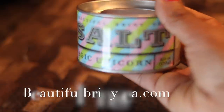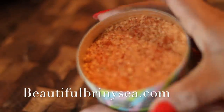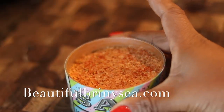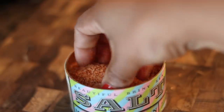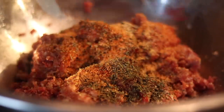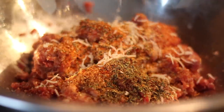Today I'm working with my favorite salt — the Unicorn Salt from beautifulbrinyc.com. Thank you, Susie! It has some smoky paprika and kosher salt and it goes really well with this recipe. Go on over to beautifulbrinyc.com and check them out — everything will be in the description box below.